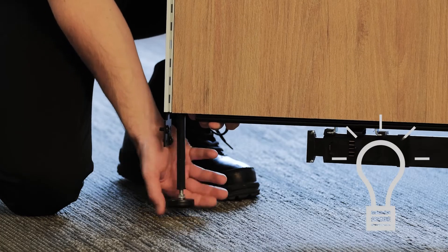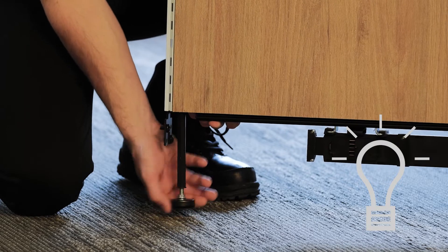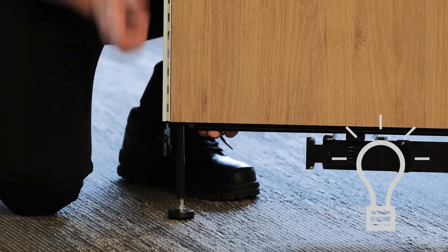Hint: unscrew the levelers from the first panels by about a half an inch in order to compensate for uneven floor heights.